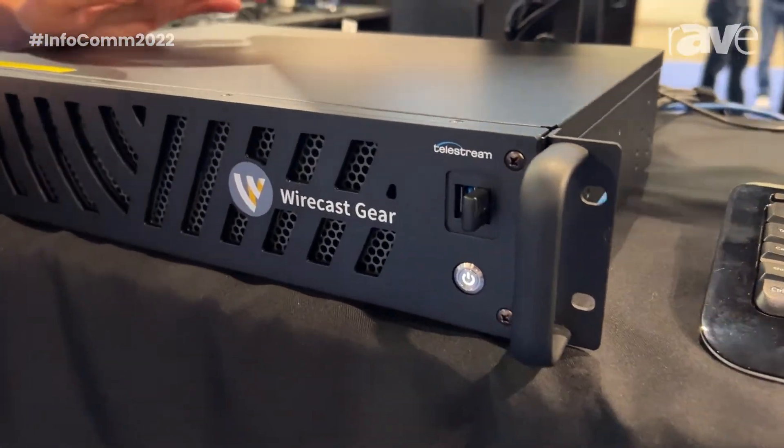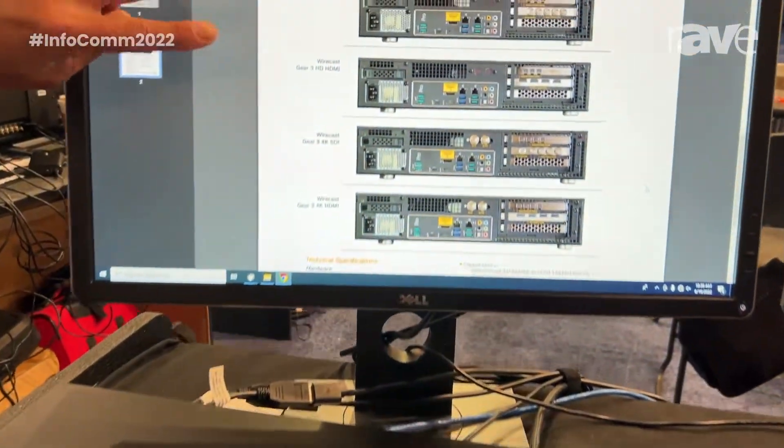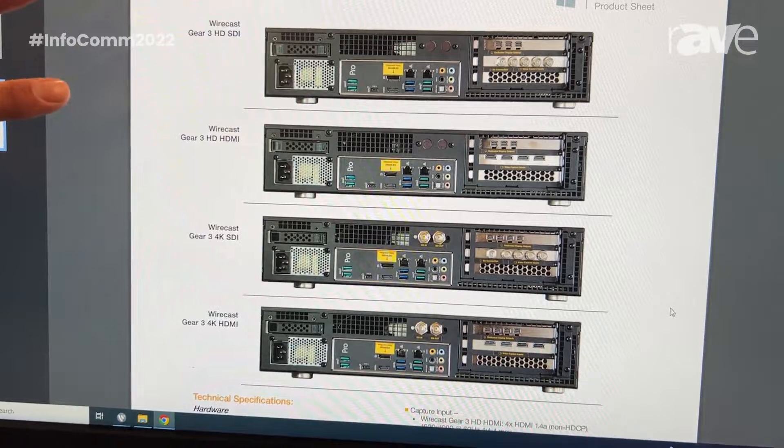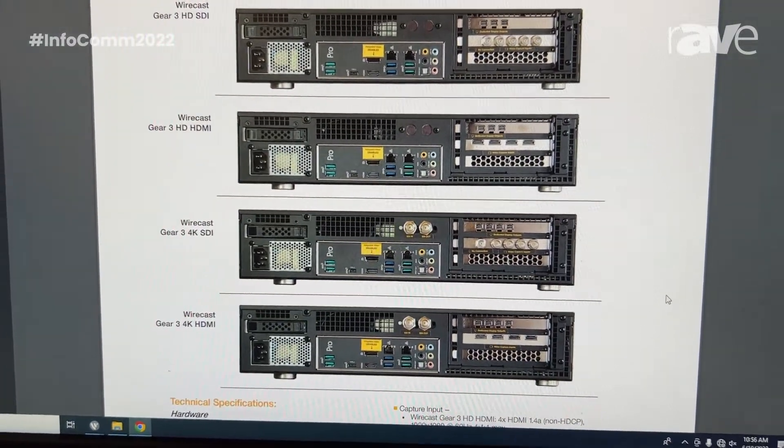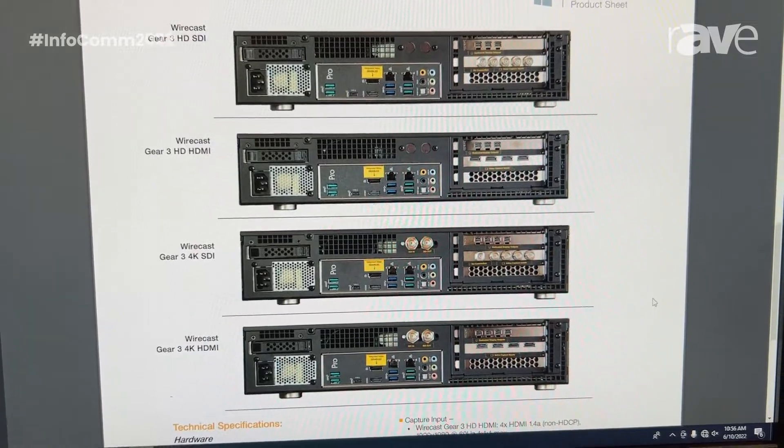We do offer four units, each coming with their own dedicated GPU. We have the two HD models, whether it be SDI or HDMI. We have the two 4K models, being 4K60 in, whether it's SDI or HDMI.